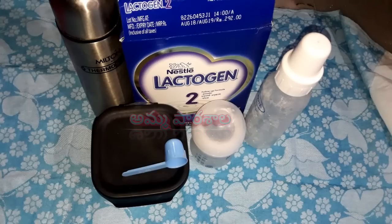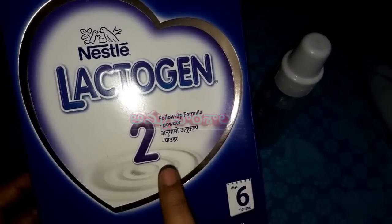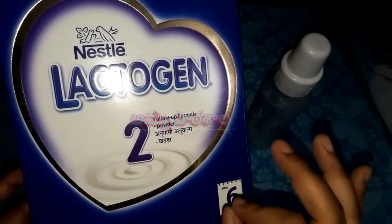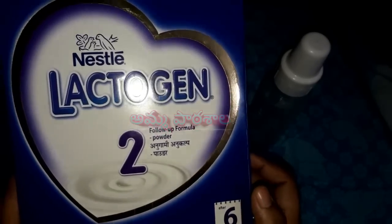We are preparing formula milk for babies. We are preparing formula milk powder. If you are a baby and your doctor prefers formula milk, the first thing is we are preparing formula milk first.